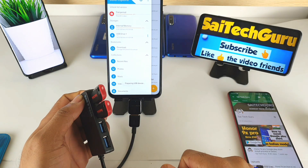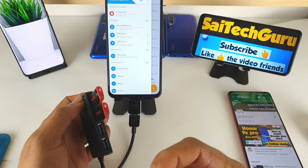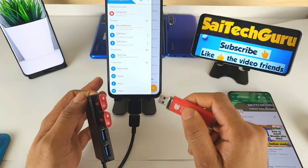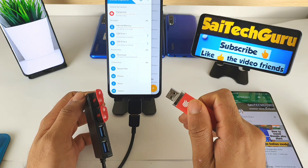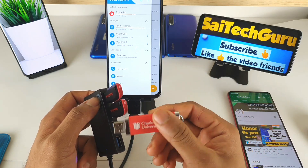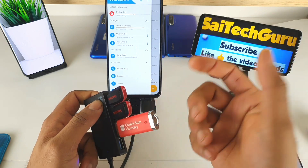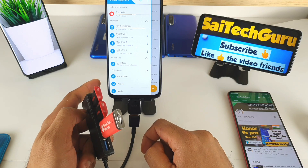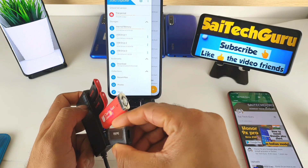USB drive two is also activated. Another advantage is that the Onn NX Pro supports a 512 GB memory card. So with inbuilt storage of 256 GB, a 512 GB memory card, and four pen drives — just imagine, you can carry up to one TB in your pocket. You can see it's preparing the USB drive. USB drive three is activated — let me now connect the final OTG pen drive.